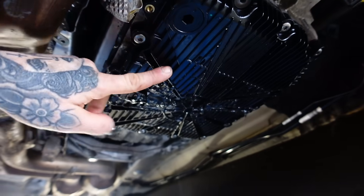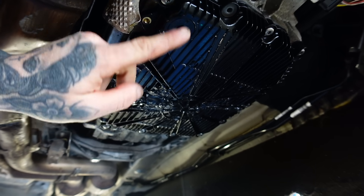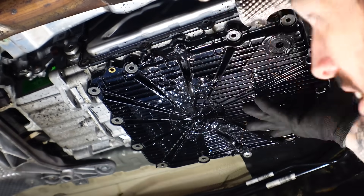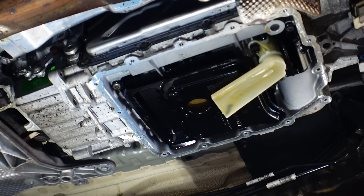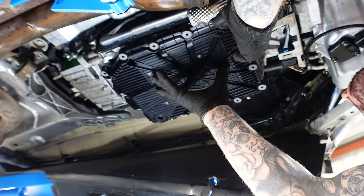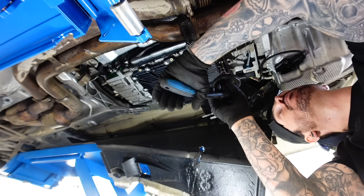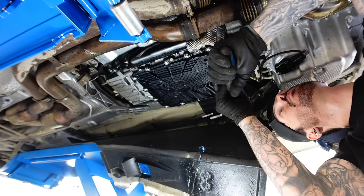Enough messing around. Let's get this new gearbox sump on, which I managed to get from BMW. First I'm going to loosen the fill plug on the side of the gearbox, because if we can't loosen this later, then we've had it. Then time to remove the damaged sump. Luckily, there was nothing damaged underneath the sump. Time to refit the new sump I got from BMW — £280 later, but at least it fits correctly. I torqued all the bolts up to the correct spec.